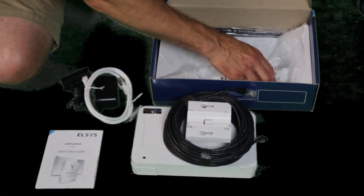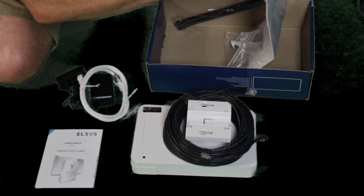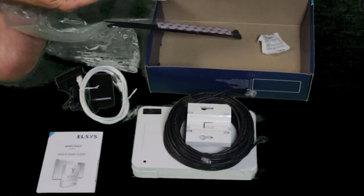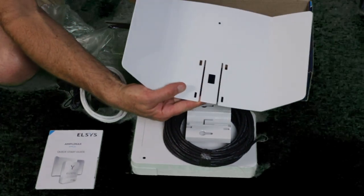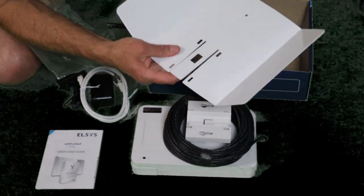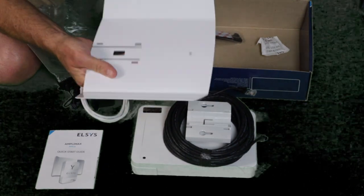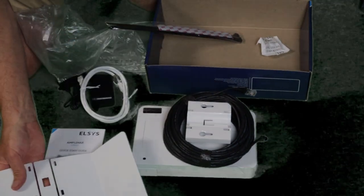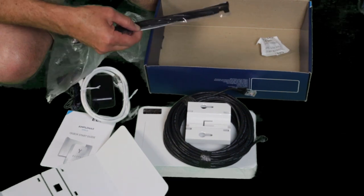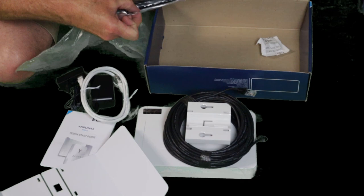And this is a reflector. I honestly wasn't sure what this was. I thought it was plastic, and I thought to myself, how is plastic going to possibly reflect radio energy? Well, this is not plastic — this is some pretty good gauge metal. There are also zip ties and some adhesive included.